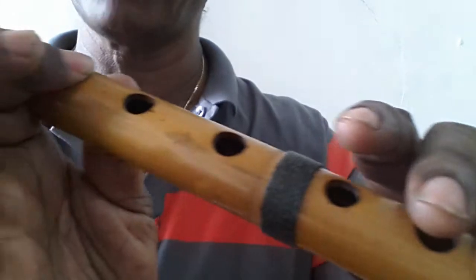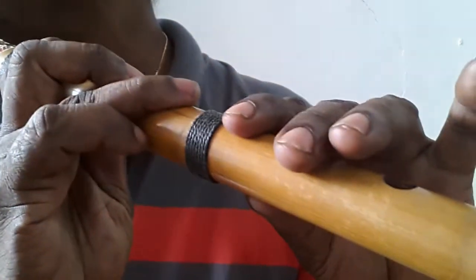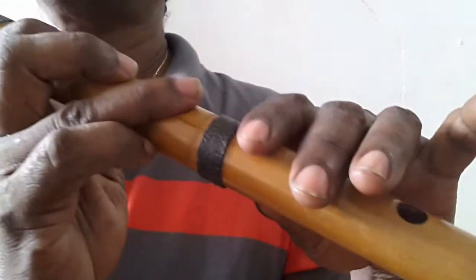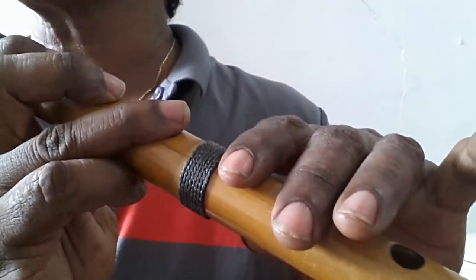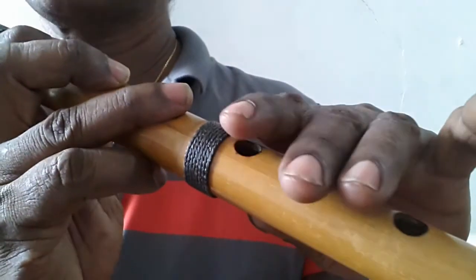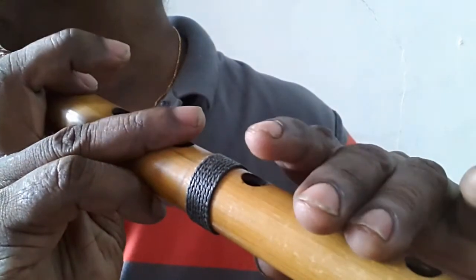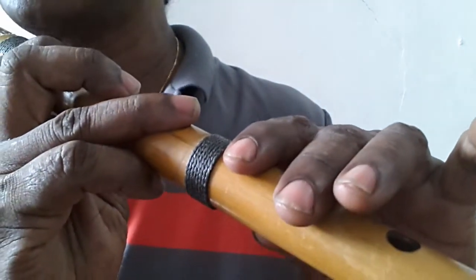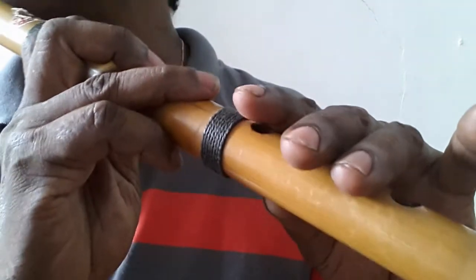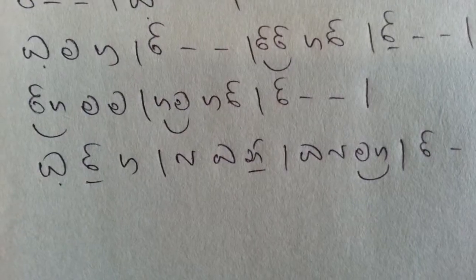Then I'll show them how to use the fingers, then the next move, so I'll show them how to use the fingers. Then I'll show them how to use the fingers, I'll show them how to use the fingers a bit more. The technique is used to change it — we can do the technique. If we see the technique of the master, we will change it.